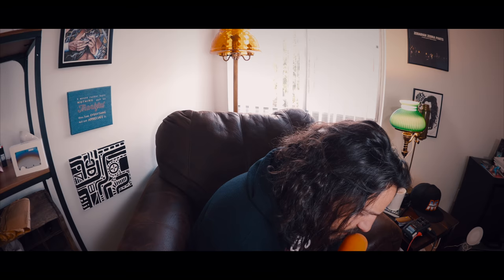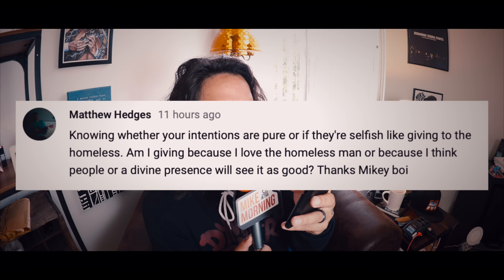Matthew Hedges says, knowing whether your intentions are pure or if they're selfish — like giving to the homeless. Am I giving because I love the homeless man or because I think people or a divine presence will see it as good? Thanks, Mikey boy. First of all, very interesting, very deep question for a show hosted by a 34-year-old comedian called Mike in the Morning. Also, it doesn't matter. Check this out — if I'm a homeless guy, and I don't have any money or any food or any place to stay for the night, and I know that if I get $7 I could stay at a place or go get some soup.